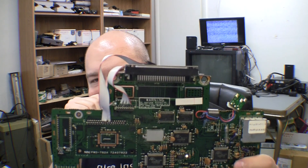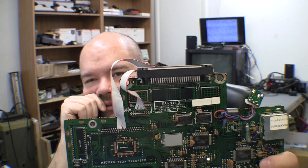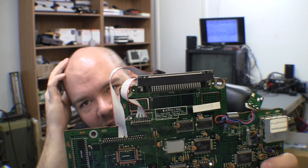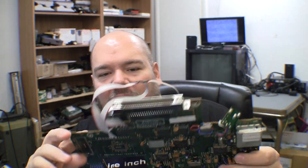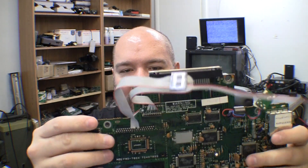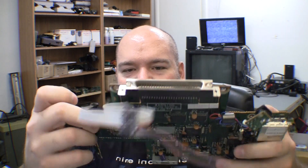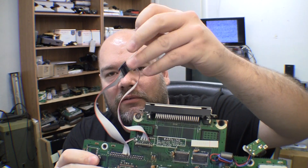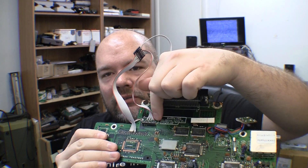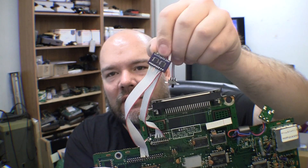Here's another example of my old way of doing the region mod on TG-16s. I still wasn't cutting the pins — I was actually cutting the traces right here, and I'll show you that later in a different video. But I was just soldering wires down here where my new PCB is also going to solder down to.